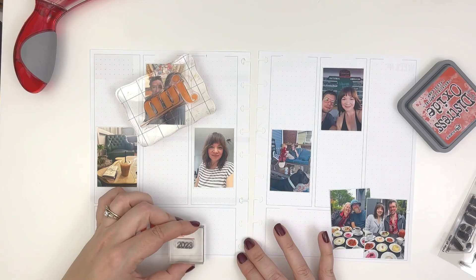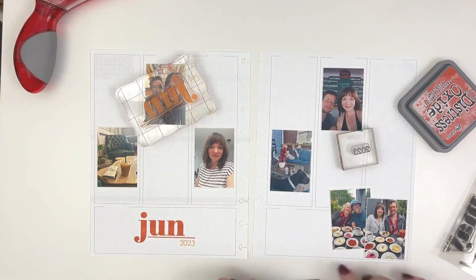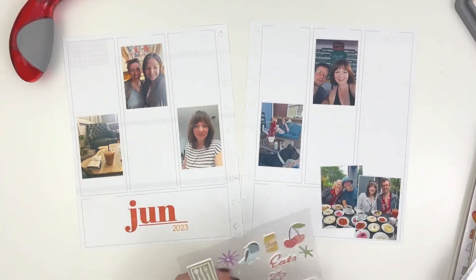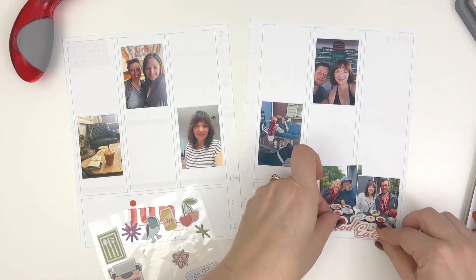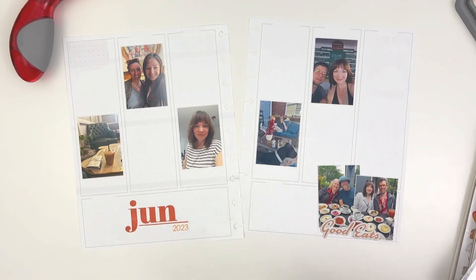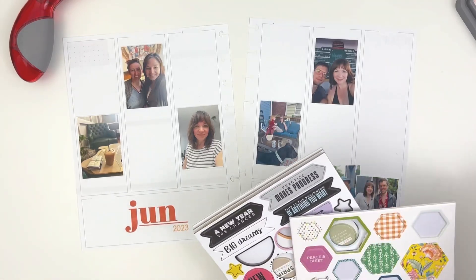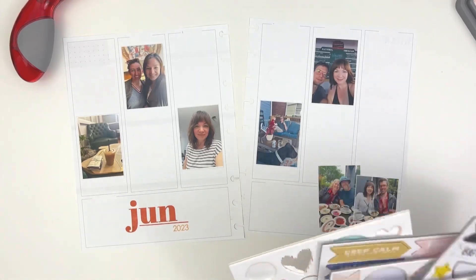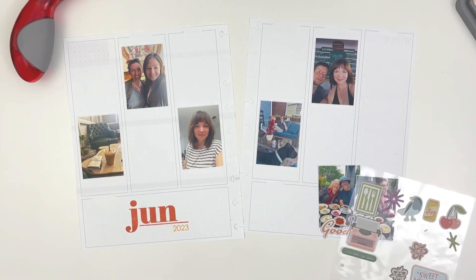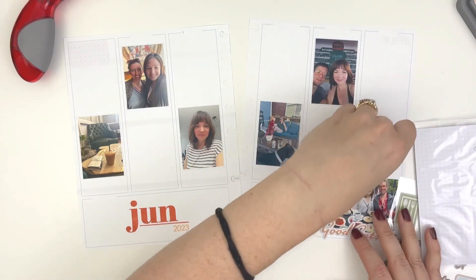This is the first four days of June, so it was like Thursday to Sunday. I just wanted to start fresh with June, and I actually didn't have any photos from Monday through Wednesday that were worth putting in my memory planner. So I decided to just white out all the dates and do more of a grid layout, and I will put the dates up in that bottom box.